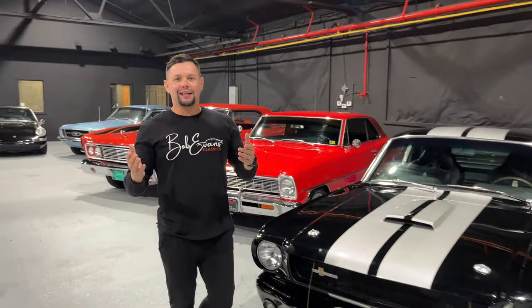What is up guys, Rob here at Bob Evans Classics. If you like classic cars, please hit the subscribe button. You can see all of our new inventory as we get it in every week, and you can watch me and Chris go out and chase classic cars. Please subscribe today.